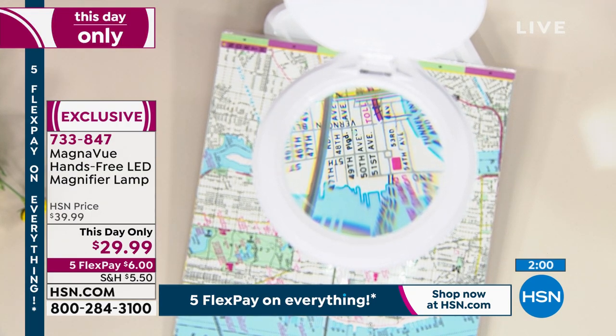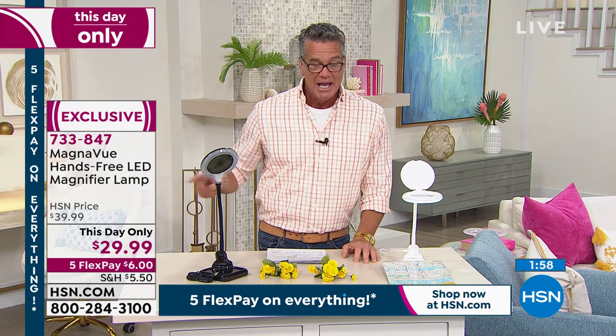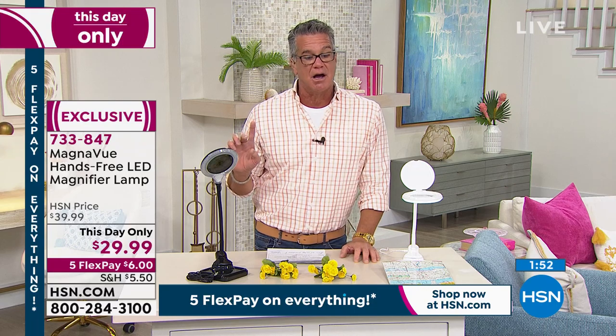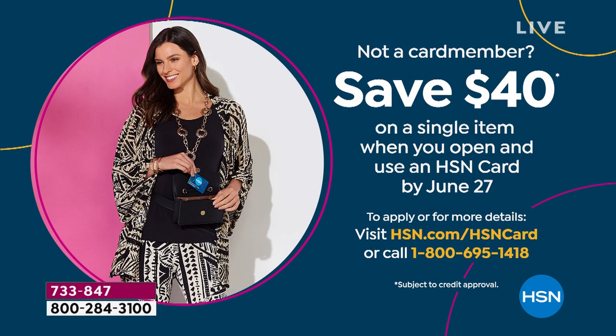We have two minutes remaining. It is $10 off today, and we're doing five flex on everything. If you want to use your $40 HSN credit from a brand new HSN credit card, that would pay for the magnifier as well as your shipping, handling, and tax. Maybe you've got old recipe cards that you can't make out — this is perfect for tasks that really take looking in really, really close.